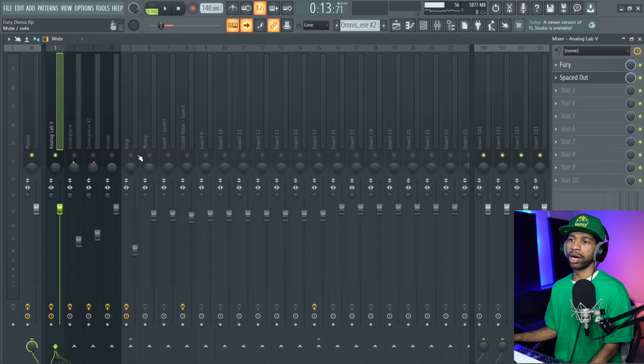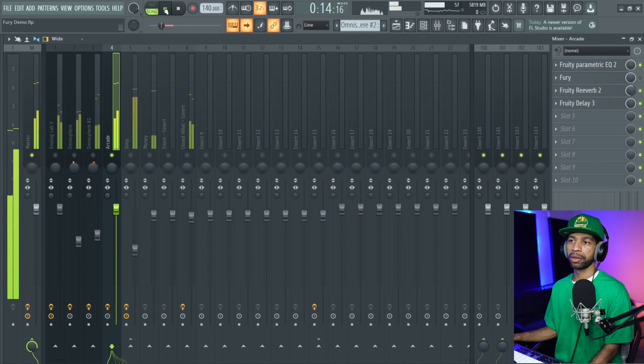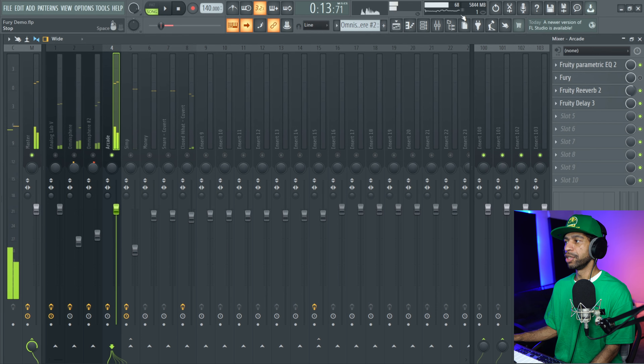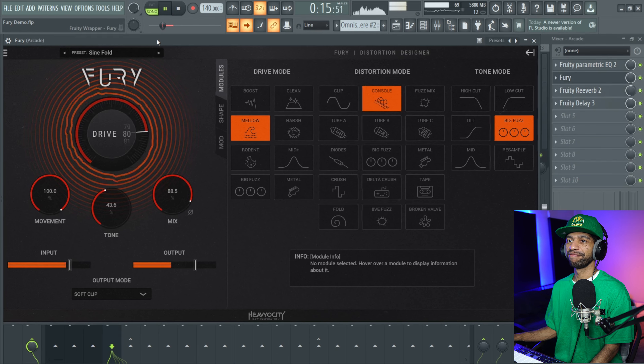I'm going to go to the vocal next. I also put Fury on this vocal from Arcade. This is what the vocal sounded like before I threw it on there — pretty solid. But once we threw Fury on there we got it to sound like this — super nice, unique sound, sounds really good.